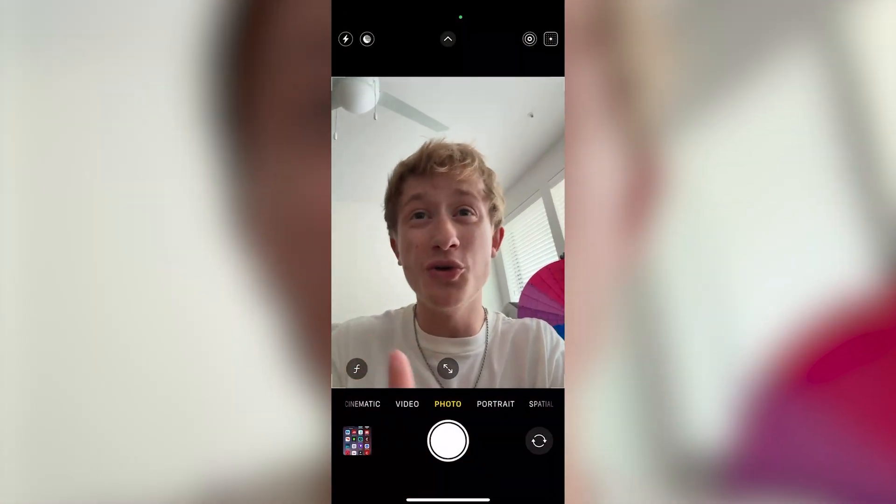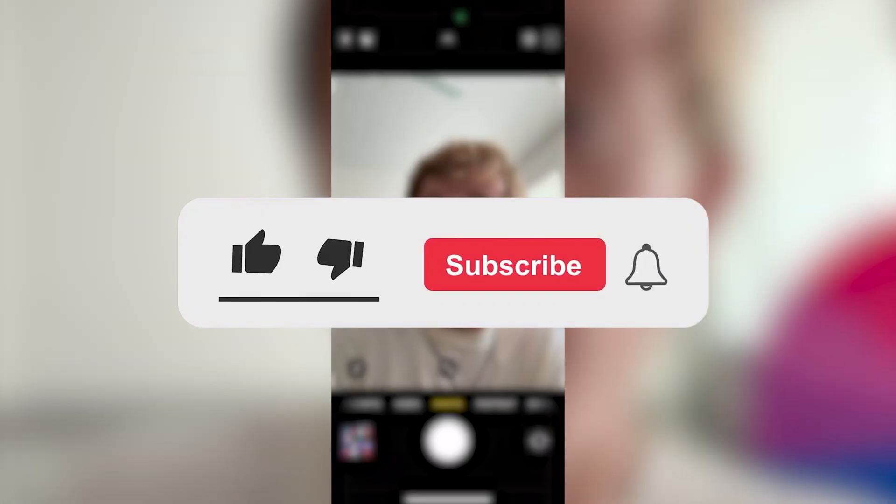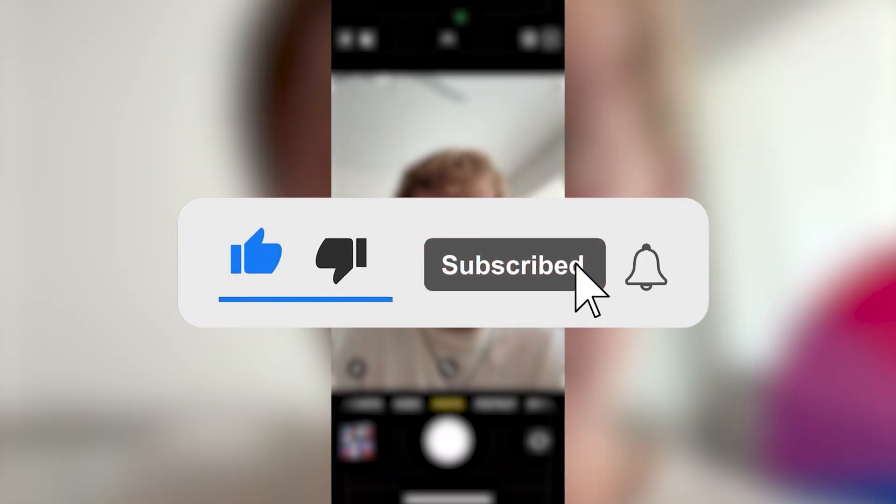In this tutorial, we'll show you how to stop your selfies from flipping on an iPhone. If you find this video helpful, don't forget to like the video and subscribe for more quick tech tips.